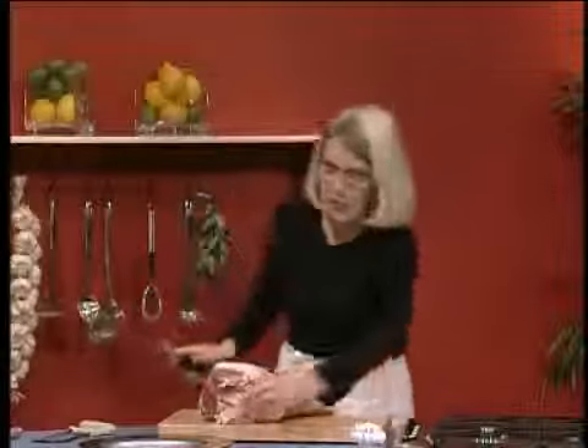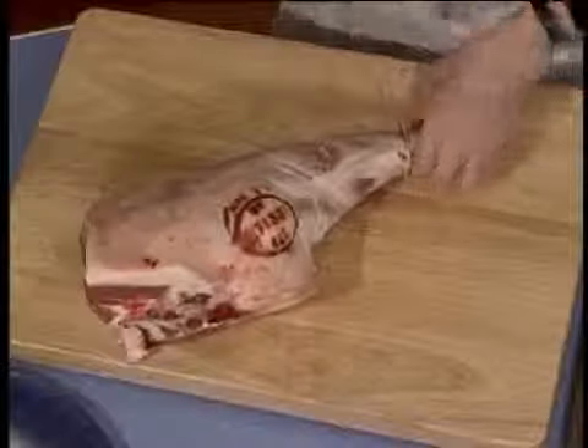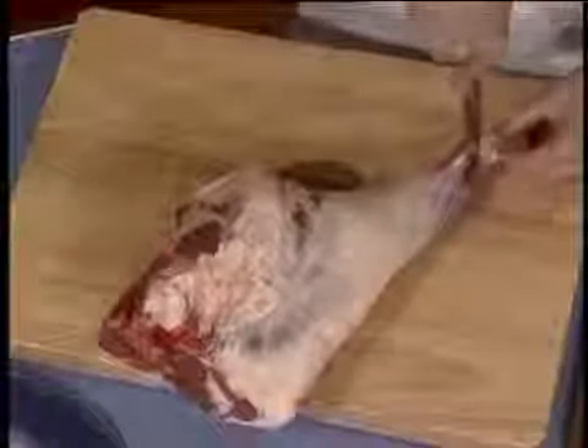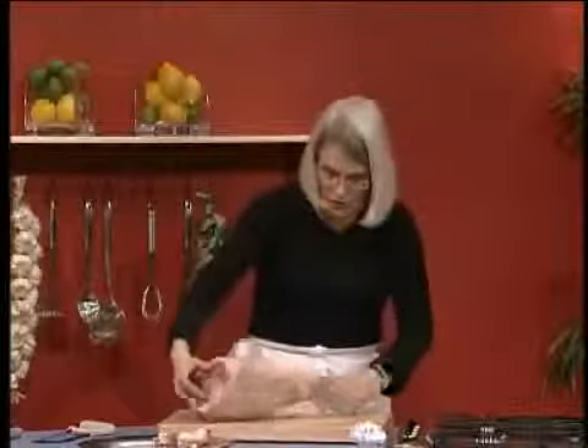There we are. You could actually take that piece and put it into a saucepan with a couple of little bits of carrot and onion, cover it with water, a few peppercorns, and a few little herbs, and then you could make a little stock for the gravy.